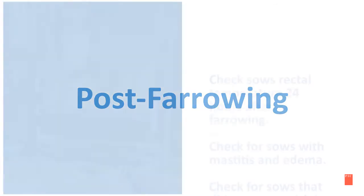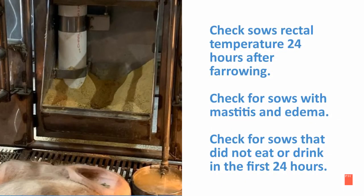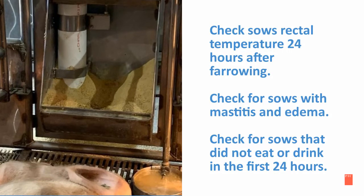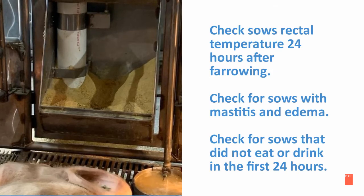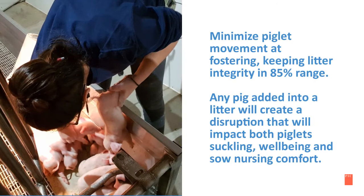In the following slides are sow care management recommendations post-farrowing. Check sows' rectal temperature 24 hours after farrowing and check for sows with mastitis and edema. Also check for sows that did not eat or drink in the first 24 hours. Minimize piglet movement at fostering while keeping litter integrity in an 85 percent range.